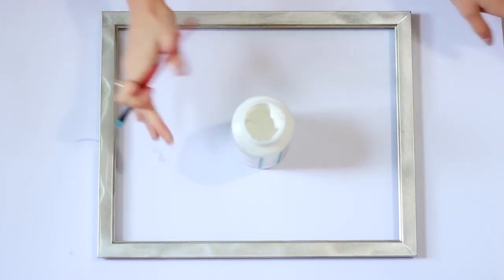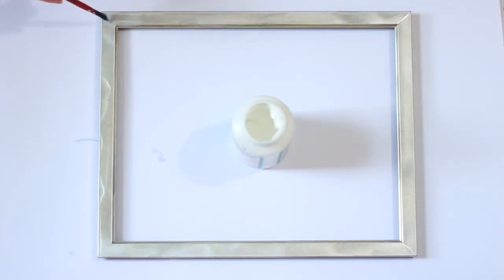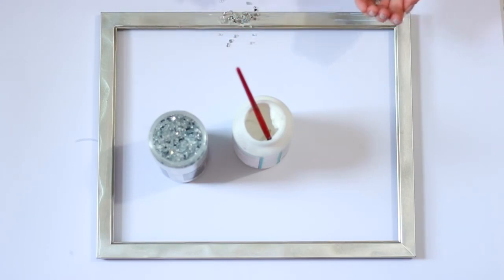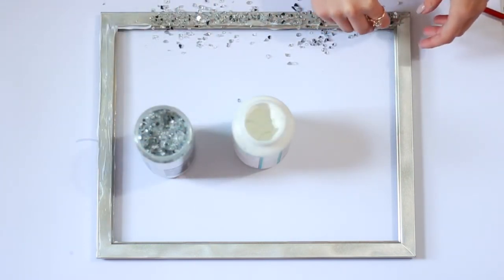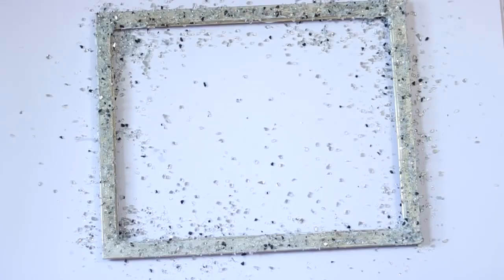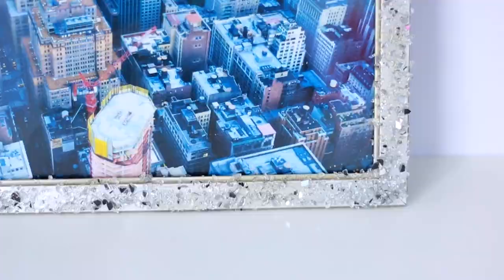Go ahead and spray paint your frame silver or whatever color you'd like — metallic silver works really well. Then dab some Mod Podge all over your frame and sprinkle the culotte glittery pieces all over it. Leave it to dry for about 24 hours, then add more Mod Podge on top to hold the little pieces in place. It's really different and a fun way to spice up your photo frames.